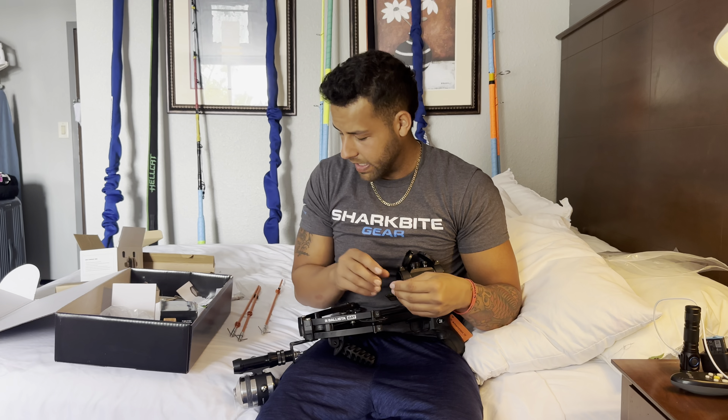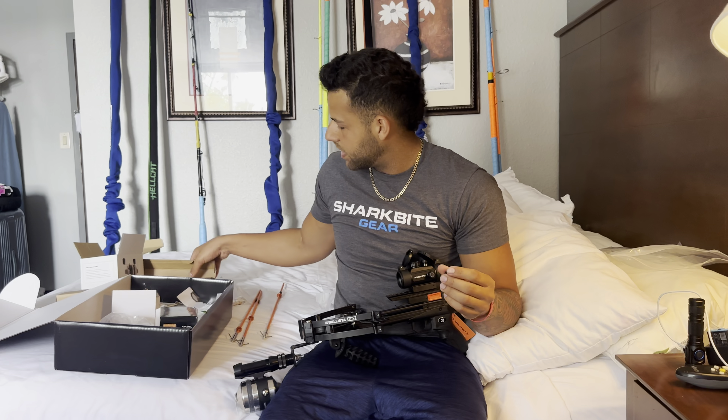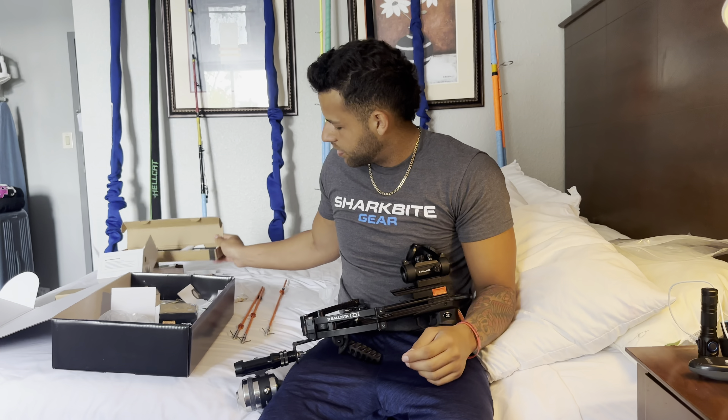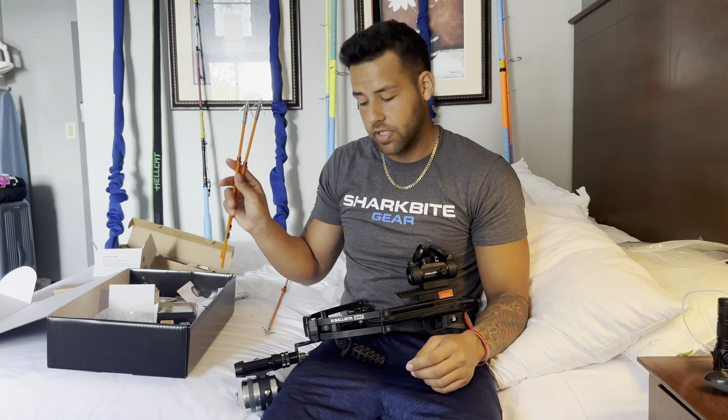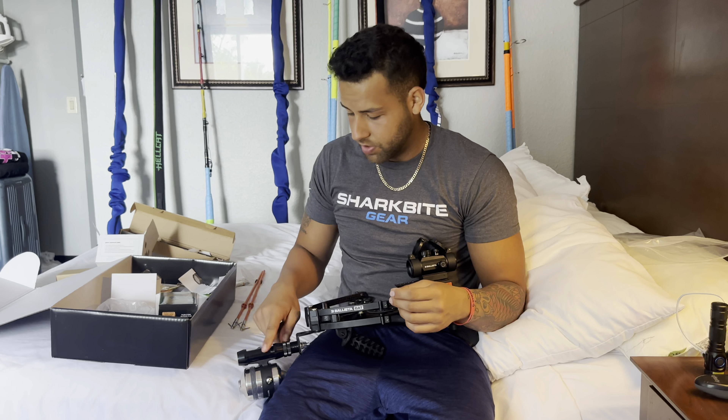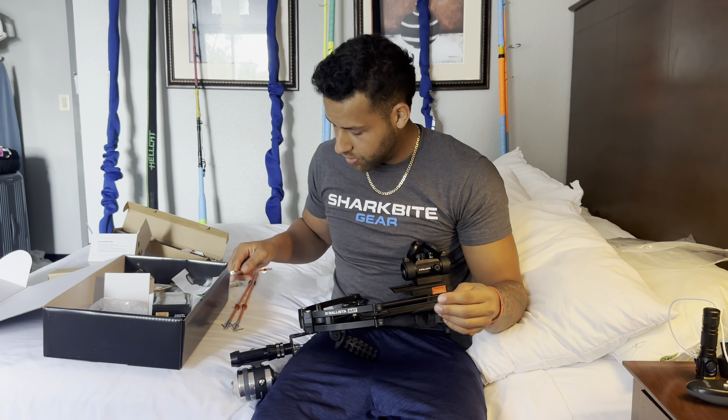So we finished building this thing — the Ballista Bat. It comes with two sets of bolts: these are the hunting bolts, and then you have the fishing bolts, which look like these. After you're done building it, I have the fishing attachment because we're going to go tonight and fish for some sharks.